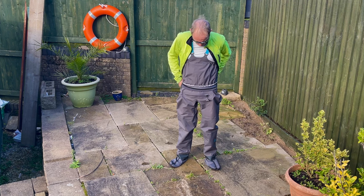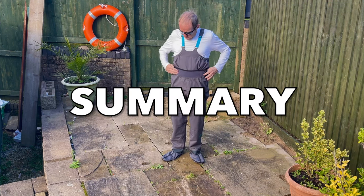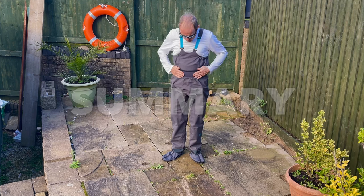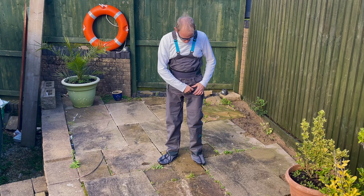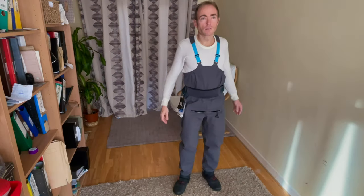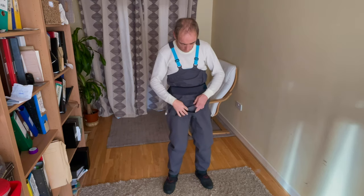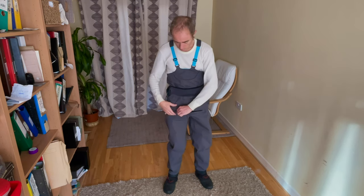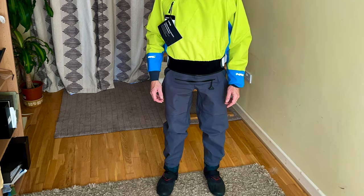In summary, I can recommend the Palm Atom Bib Pants. I'm uploading a video comparing the dry trousers that I tried and giving my thoughts on cold weather kayaking gear generally. The Palm Atom were the most comfortable of the bib dry pants that I tried, and the relief zipper is also an added bonus for guys at least. Combining them with a dry jacket will keep you dry if you end up in the water fairly briefly and infrequently.